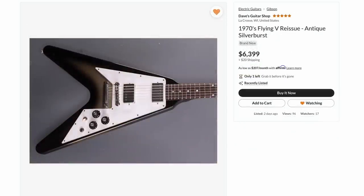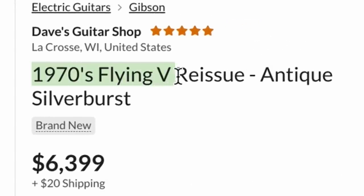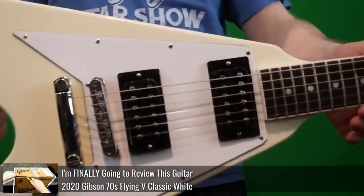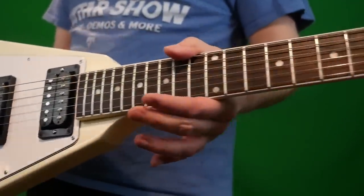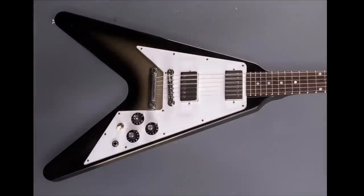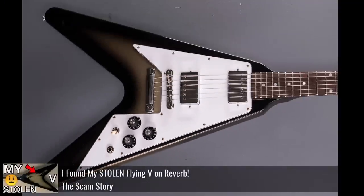Now let's move on to topic number two. These are brand new reissues that I don't recall seeing before — it's possible there have been other custom orders. But look what Dave's Guitar Shop listed this week: a 1970s Flying V reissue. We have the 70s Flying V, which we documented in a previous episode — it's about $2,500 and is a 70s-influenced one, not a one-for-one replica. But when I saw this for $6,400, I was like, is that a vintage original? It's got the pickguard styling, the layout, the finish exactly how it is. It reminds me of my previously stolen silver burst.